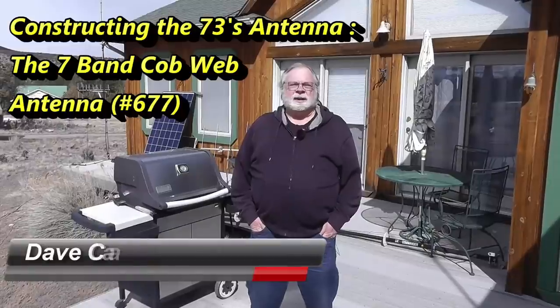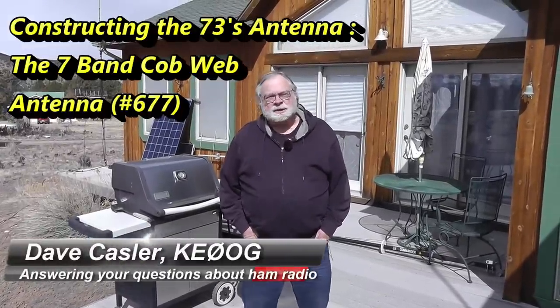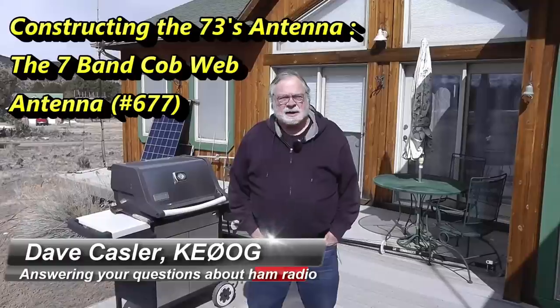Hello, Loggies Worldwide. I'm Dave Kassler, amateur radio callsign KE0OG, here with another episode of Ask Dave. This is part two of our explanation of the 7-3 antennas cobweb antenna.